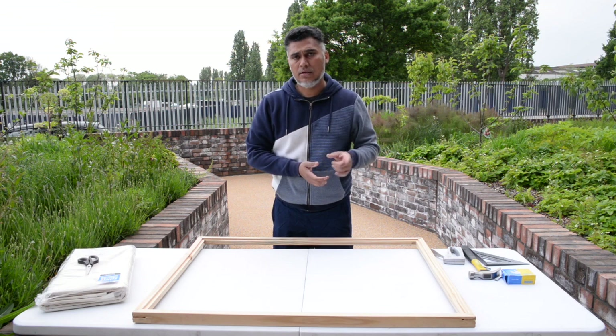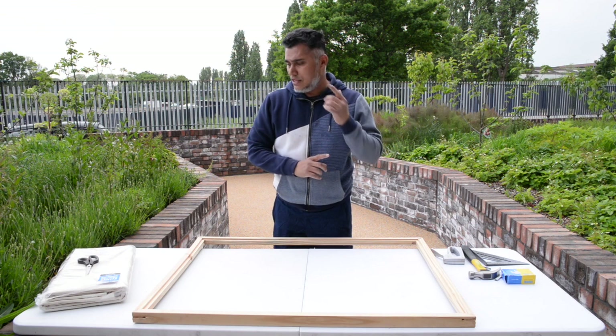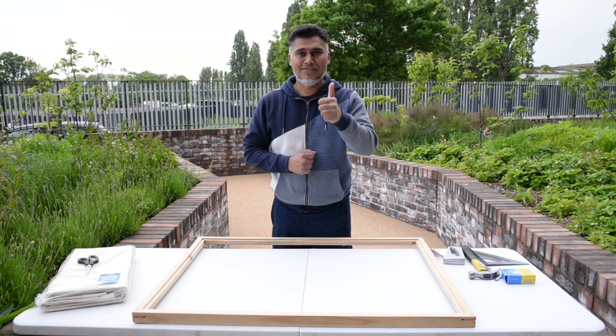So stay tuned — remember to click subscribe and share with your friends. In the next video I'm going to show you how to stretch the canvas over the frame. Cheers, thank you guys — hope you enjoyed it!